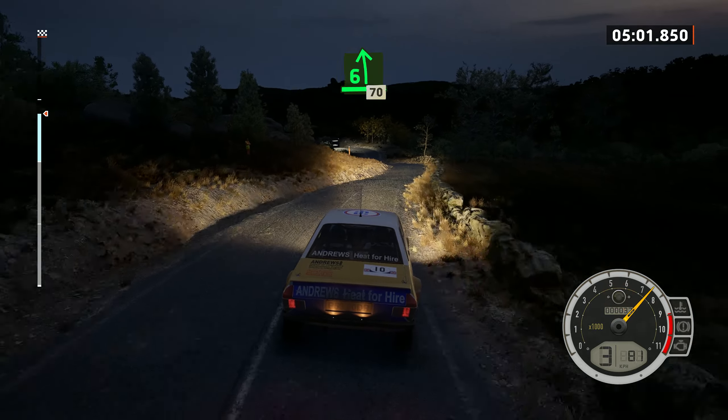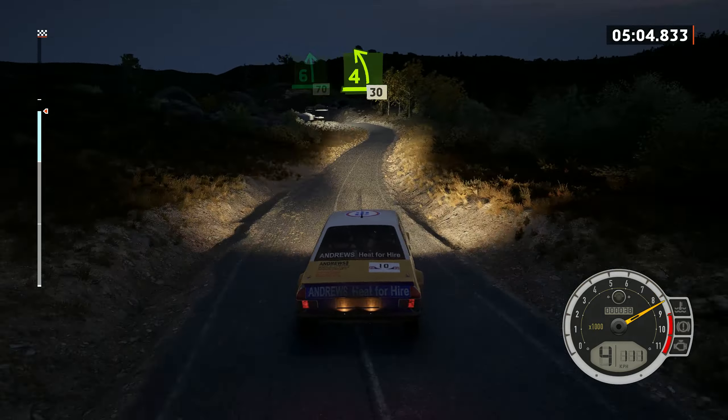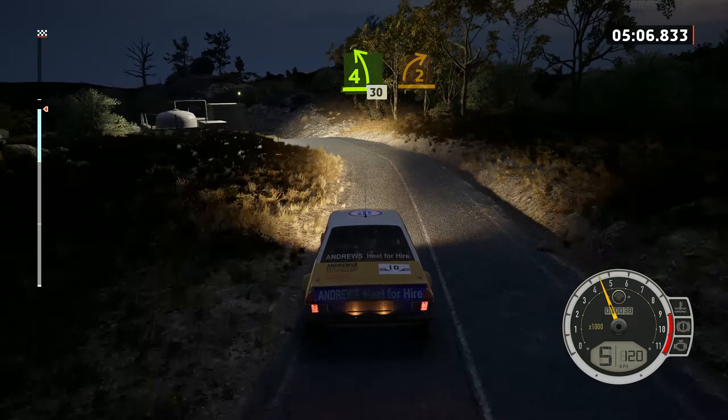6 left, 70. 4 left over crest, tightens, 30. 2 right, long.